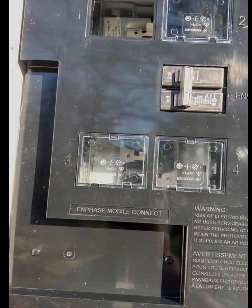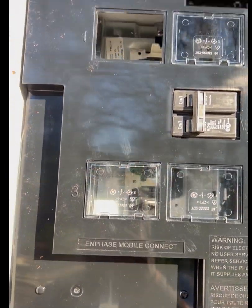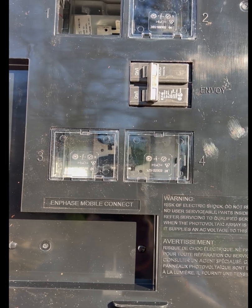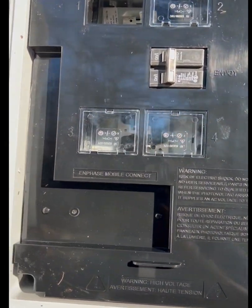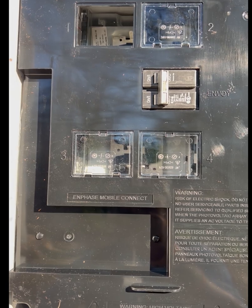Look inside here — you see spots for one, two, three, four breakers. Four max, a total of 80 amps for the box. Most of the time we don't use all four, but it's a total of four.